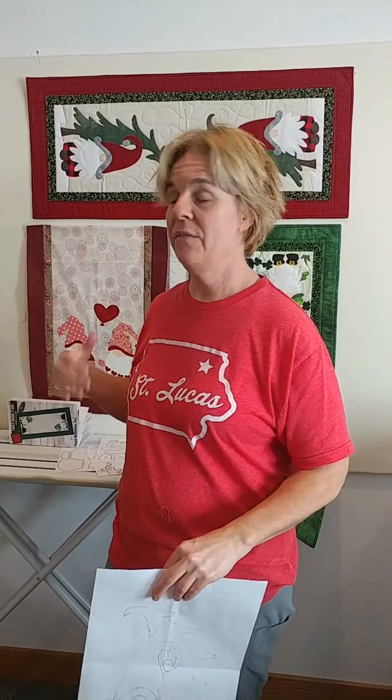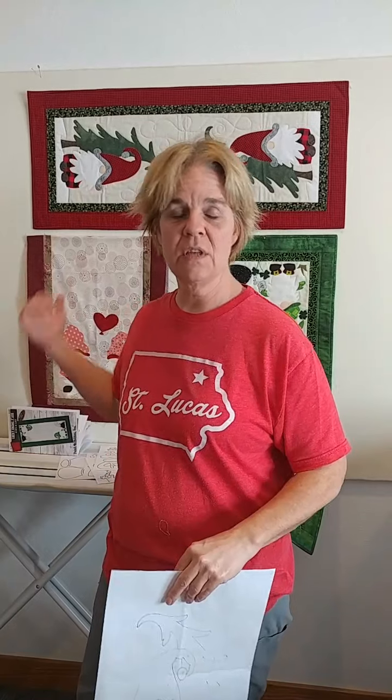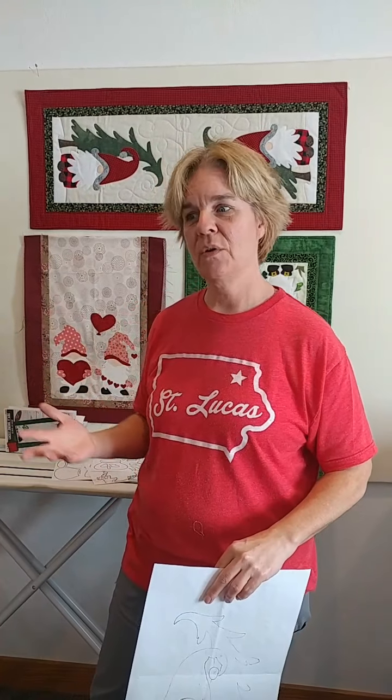So because the gnomes are a big deal and they're fresh right now, and I've just released three different gnome patterns just in the past couple of months, I thought I would use those as my example. So here we go.